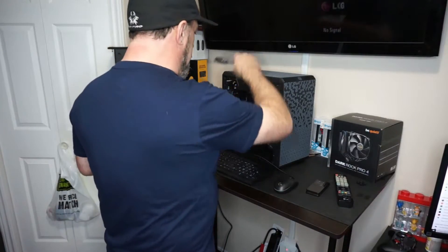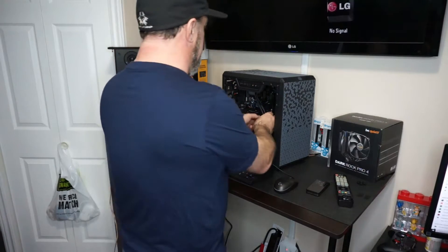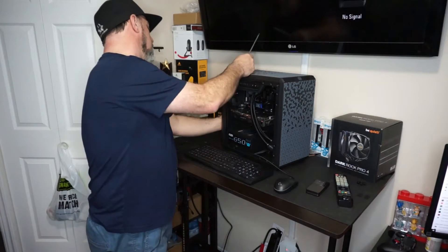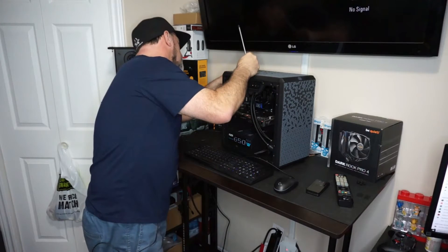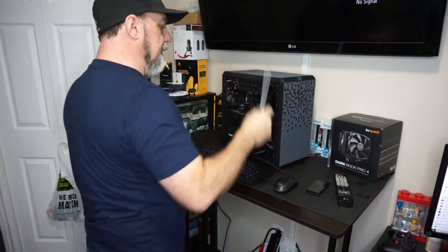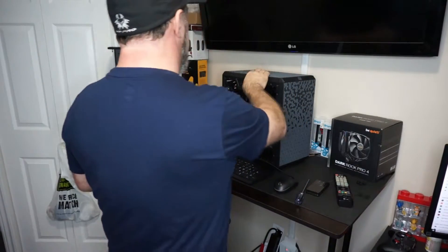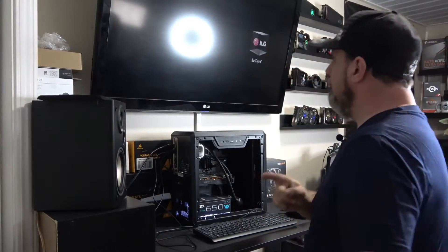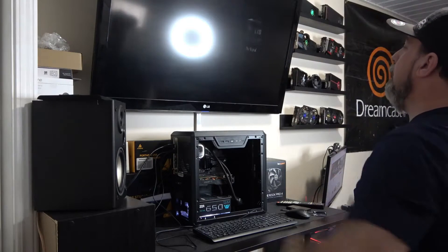We're going to take the screwdriver here, move the rad hose, unplug the HDMI from the video card, and plug the HDMI up to the motherboard header instead. The video card is not powered up — will it still post? That's an interesting question.